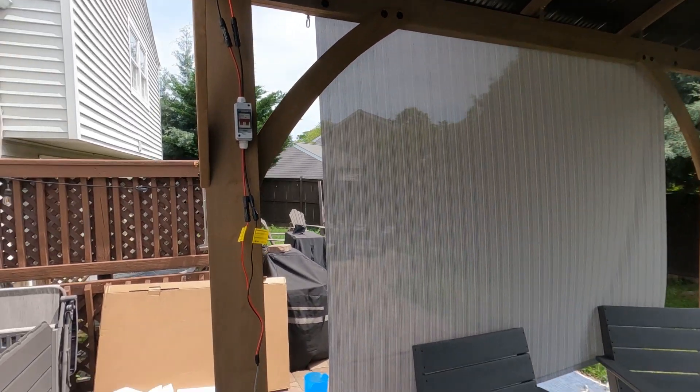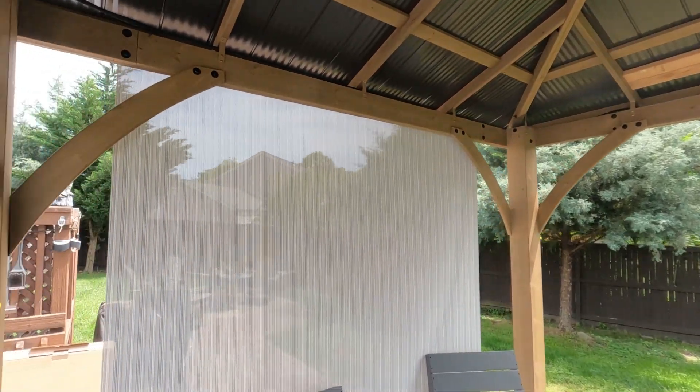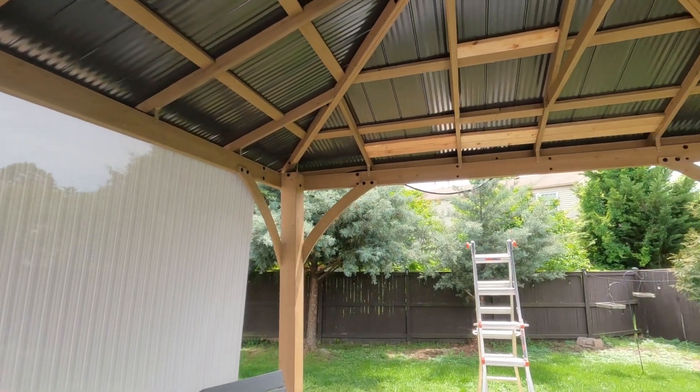I'll have a link to all these little components in the description below, and that's just the super simple way you can have on/off solar power on your patio, your gazebo, or whatever. Thanks for watching everyone.